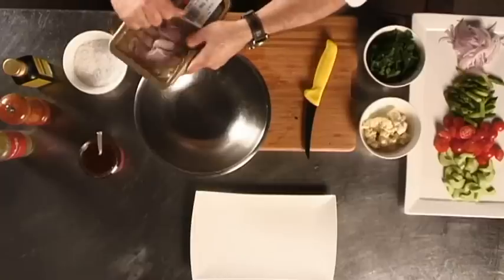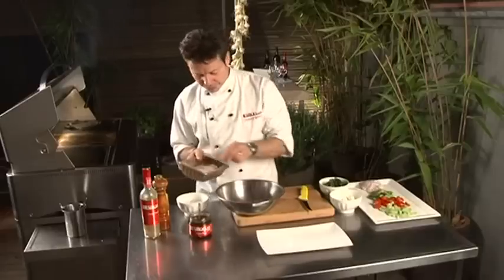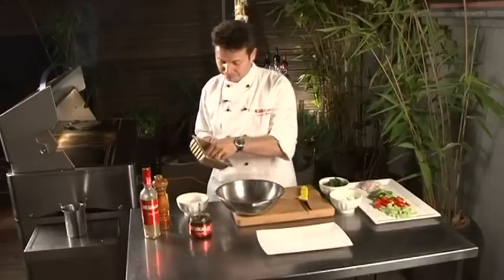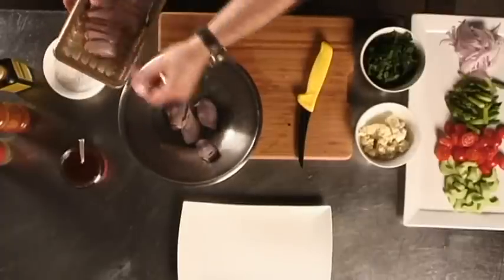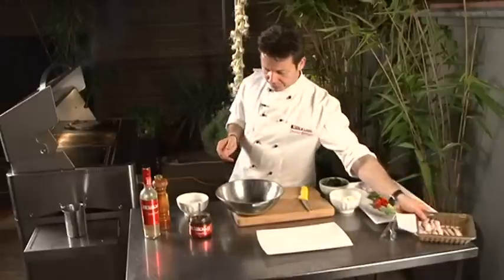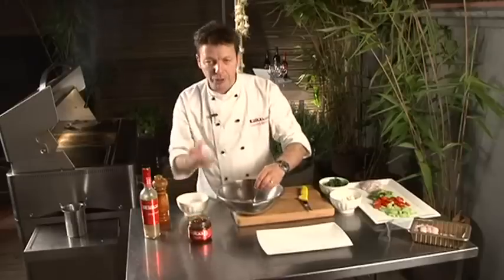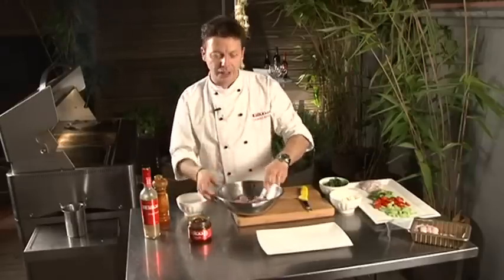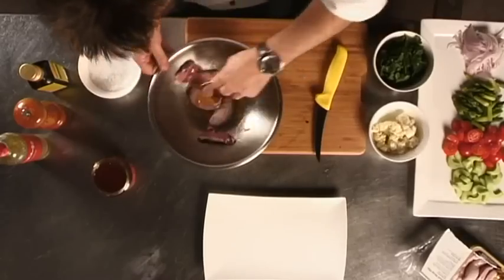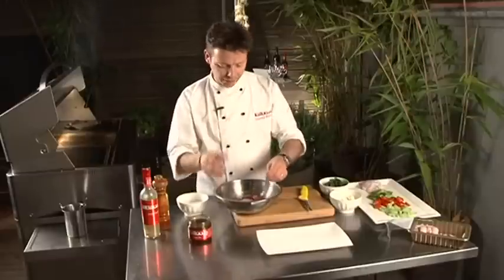We get the quail — you could use a whole quail, you could use a quail butterfly — but here we're using probably one of the best cuts of the quail, which is the fillet. We put three pieces per person, and we're just going to put a little bit of orange jelly. Because it's so citrusy and sweet, when you put that on a barbecue it's going to be caramelized, so it's going to be like a crackling in the mouth.